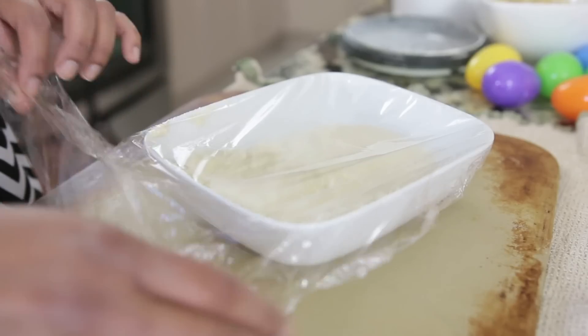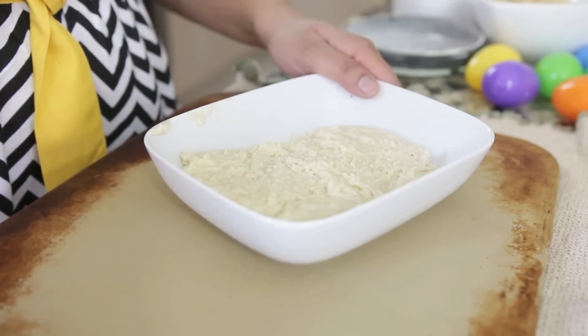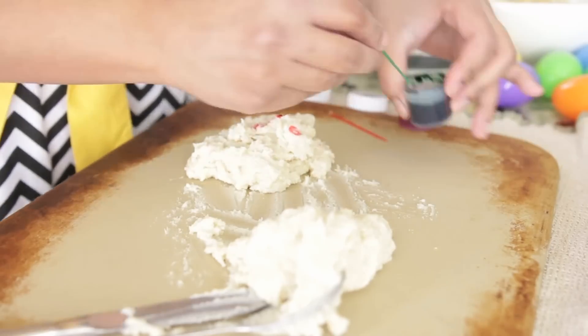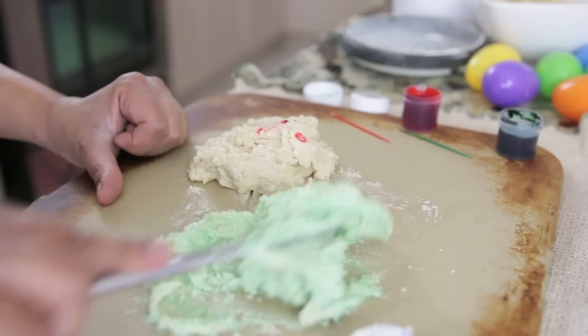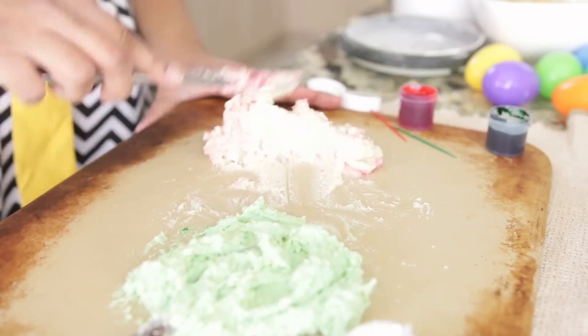I'm going to take my marzipan mixture out of the microwave and uncover it. Leave it for a while — you want your marzipan to cool down and dry up. Then I'll put it onto a board and add some food coloring to it. You can add any amount of colors you want to your marzipan. If you're only going to color it with one color, you can even add the food coloring in the food processor.